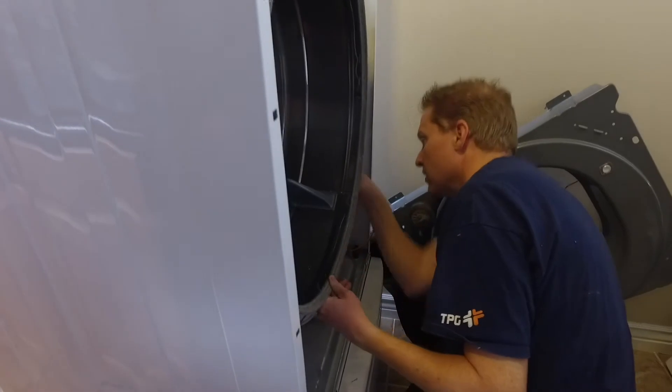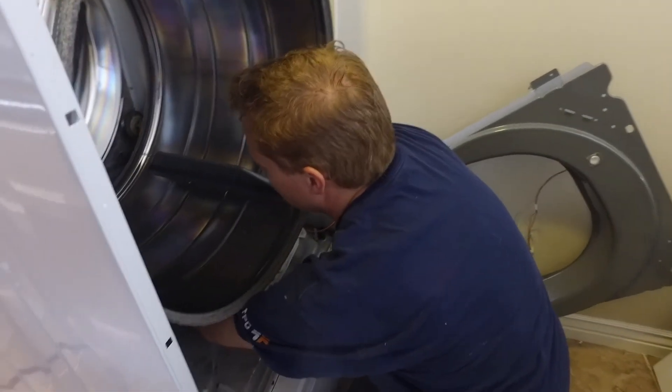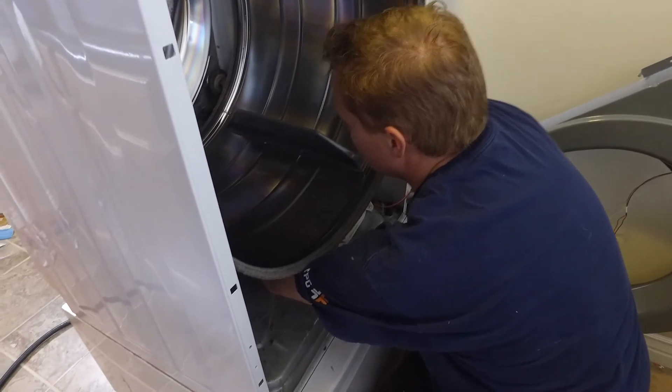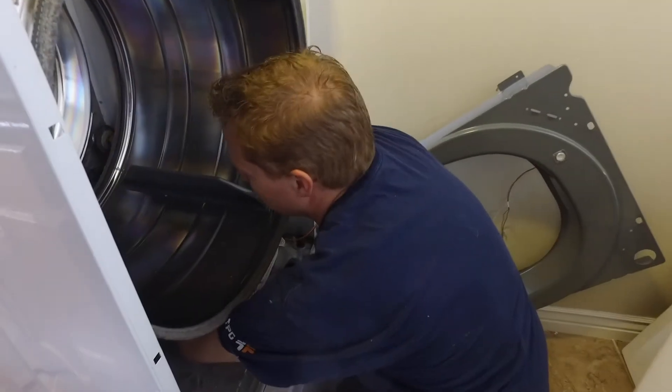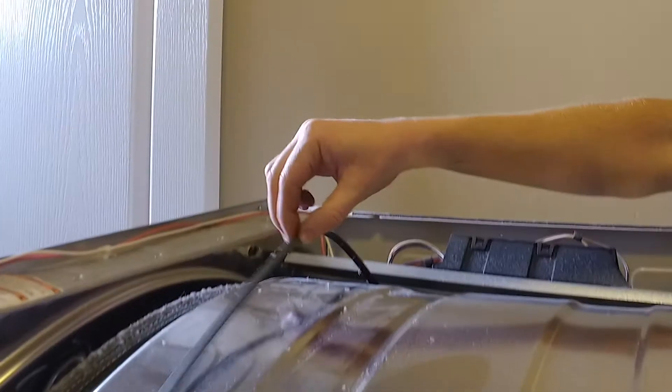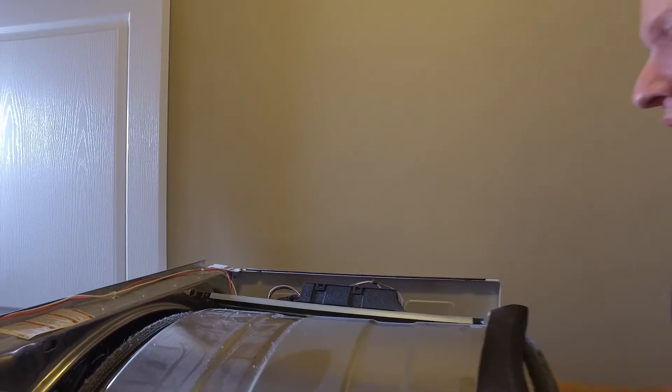There is a belt behind that barrel. You'll just need to reach back there and feel for the belt and release it from two gears that are behind it. Here's what the gears look like, just so you know — that's what you're feeling for. You're taking the belt off of those gears. And then once it's off, you can put the belt aside and pull the entire barrel out.